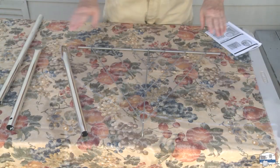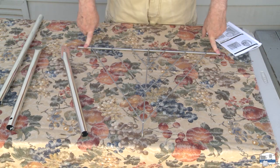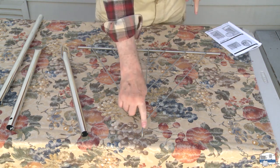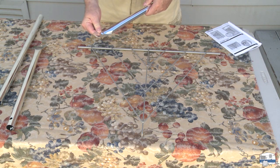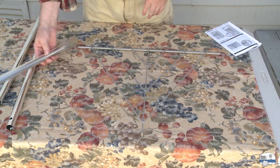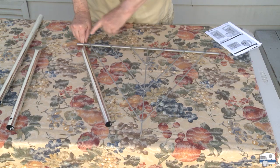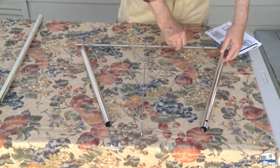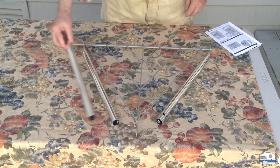Next I want to assemble the bottom triangle. This triangle has the axle on which the two wheels will attach, and then the front leg will attach over there. The legs have these flattened portions — you want to make sure you orient them the right way, so the angle of the leg follows the angle of the triangle. We'll deal with the third leg later.